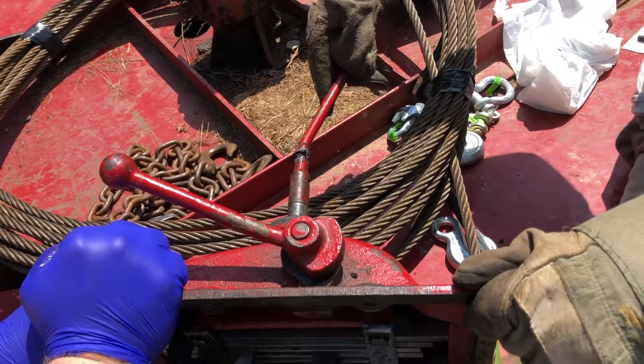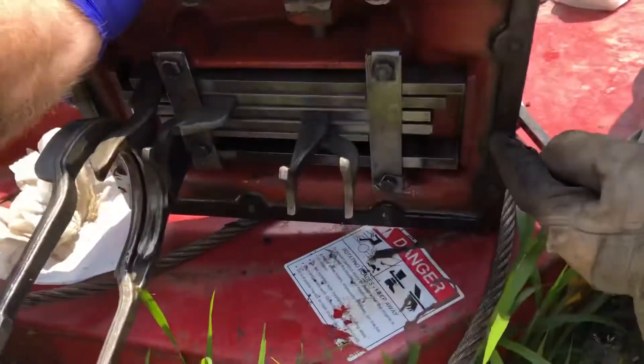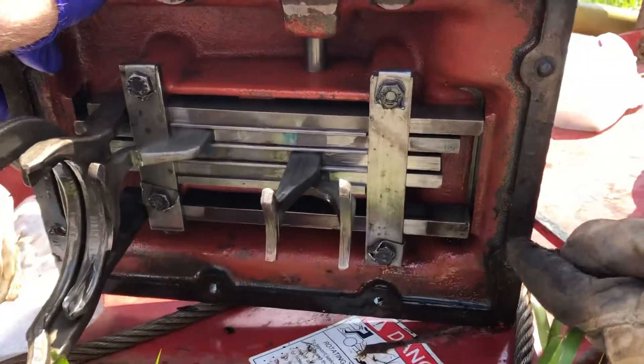Reverse and first is one slot, second and third is another, and then fourth is on its own. Take a look at the markings so you know what these look like in here for yours — this can help you.